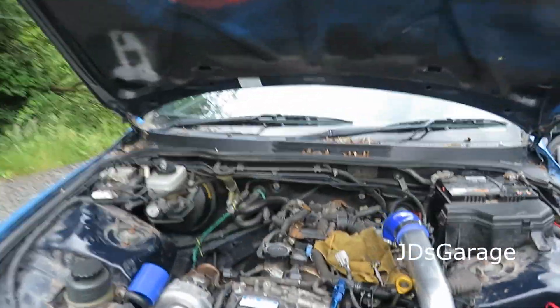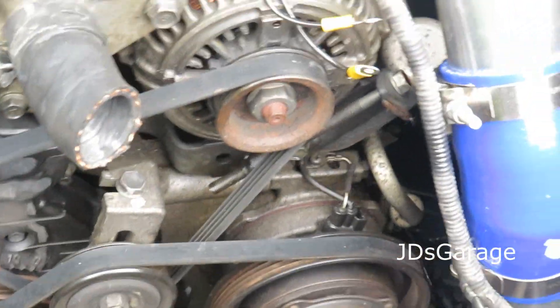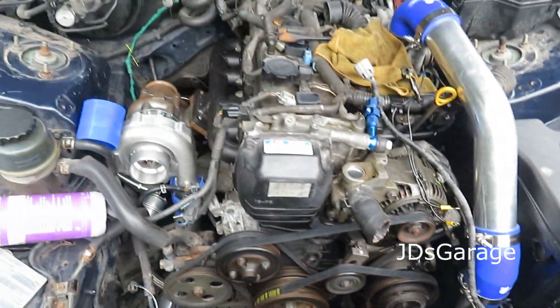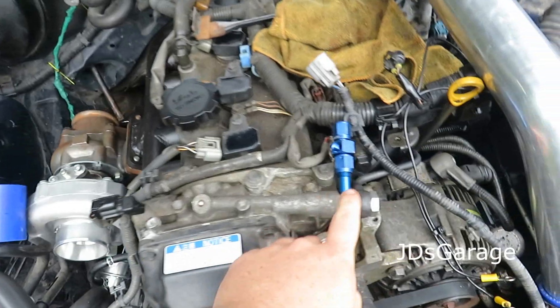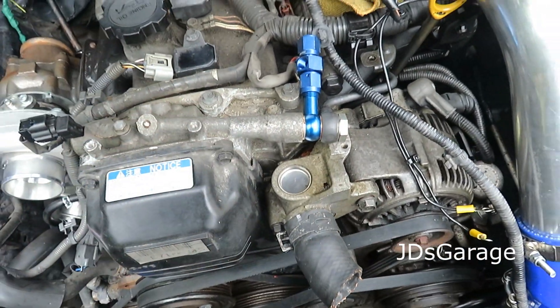I'm gonna try and delete this AC condenser today and change the oil filter, throw some oil in it. For the oil feed on the turbo, I'm not sure if it's gonna work but this is what I've come up with.